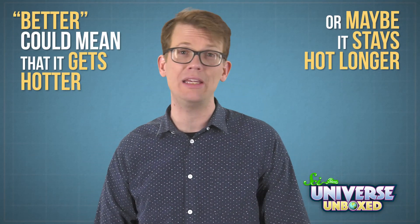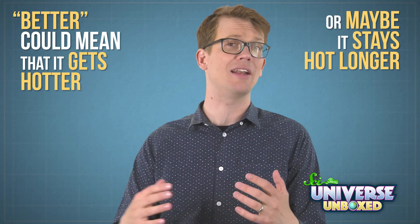Our design for a solar oven is pretty good, but I have a challenge for you. I want you to find a way to make it even better. Depending on what you want to do with it, better could mean that it gets hotter, or maybe it stays hot longer. Or maybe you want a solar oven that's just big enough to heat one hot dog, and then you can take it with you wherever you go. Whatever your goal is, here are some questions to help you brainstorm.